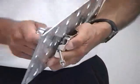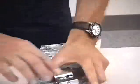Then just tighten it down with a 9/16 inch wrench or socket, snug.